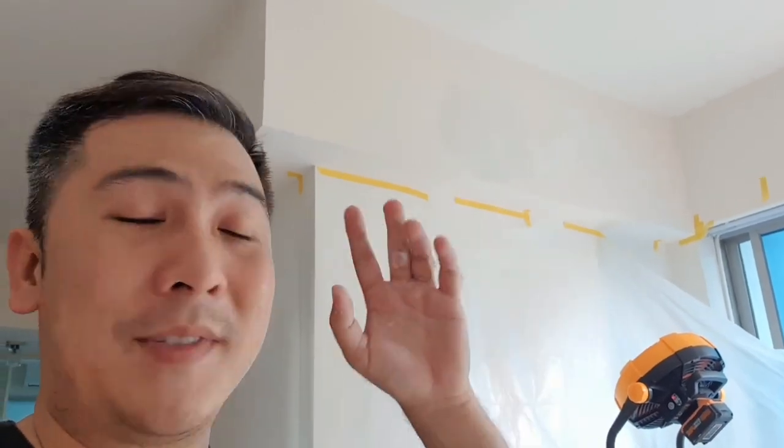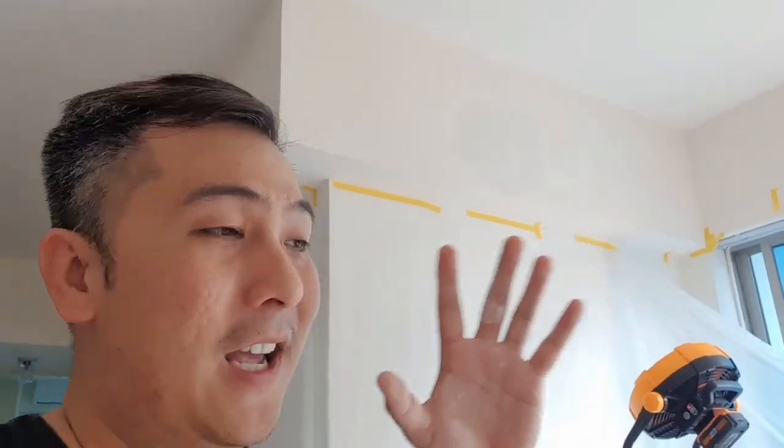If you like that tip, check up here for more tips on how to repair your home. And down here for the list of all my repair videos. Everything I use is in the description down below, so check it out if you want to buy whatever I'm using. Take care and until next time, cheers!